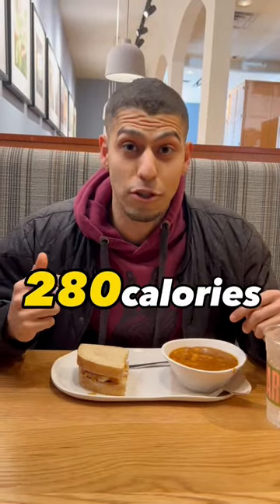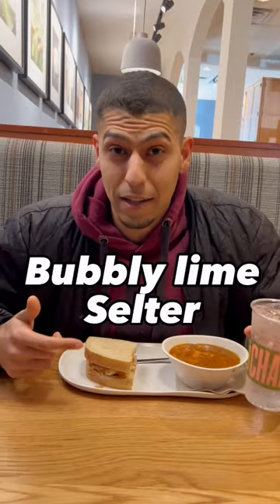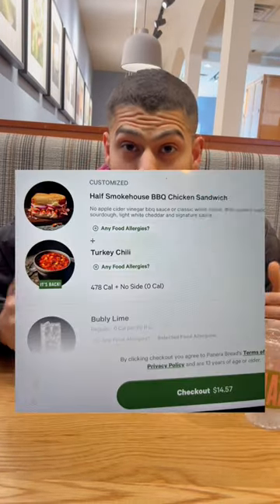The half-chicken sandwich is 280 calories. Turkey chili is only 200 calories. Bubbly lime seltzer is 0 calories, for a total of 480 calories and 36 grams of protein. Enjoy, you guys.